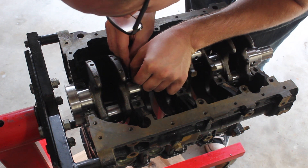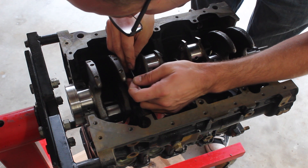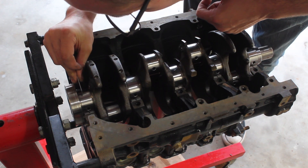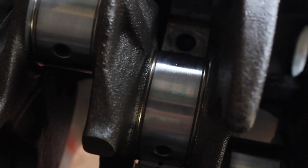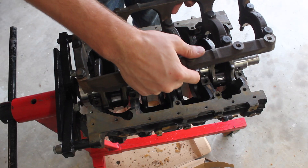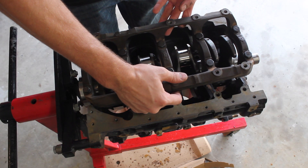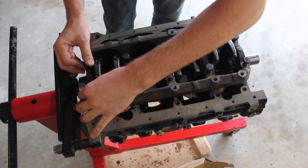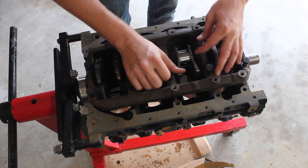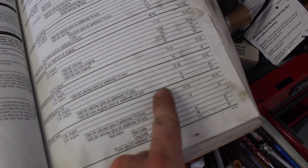Now that I've got them on each individual journal, I'm using a razor blade to move it into the center of the bearing. Then I can put on the main bearing cap girdle. I just need to check the book to make sure I get the right torque spec — for these it's 18 foot-pounds plus an additional quarter turn. I hate doing quarter turns because I never feel like I'm 100% accurate.